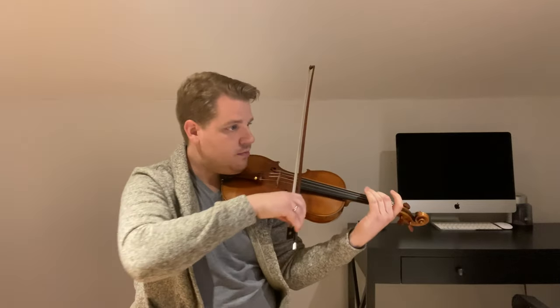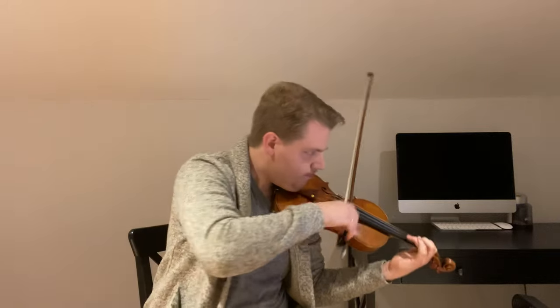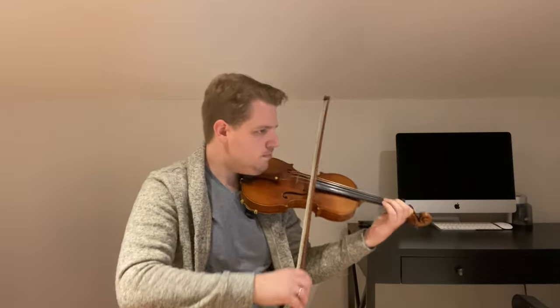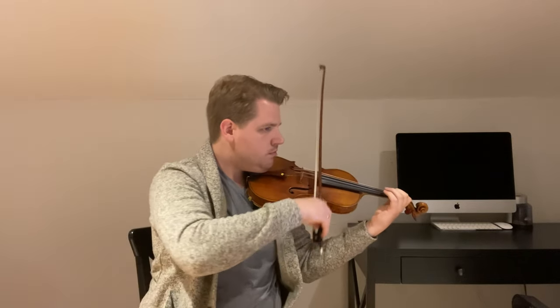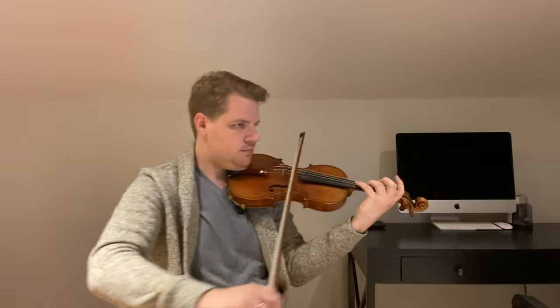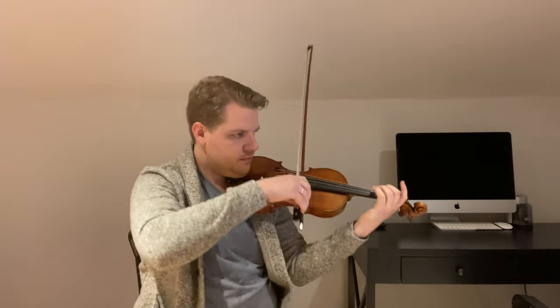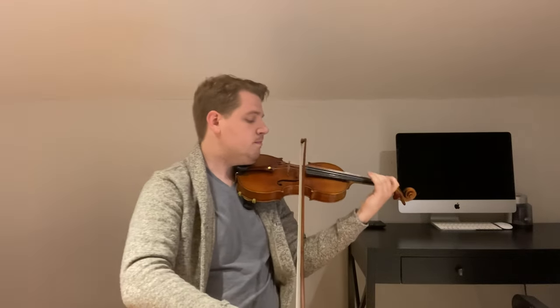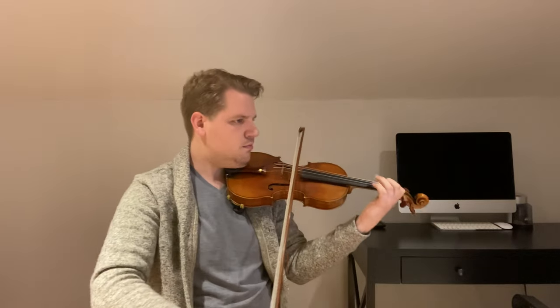To finish off day four, I decided to work on a slow movement of Bach — the third movement of the C major Sonata — and just explore as many colors and phrasings as possible, working with a variety of bow speed, weight, and sounding point, as well as the full dynamic range.